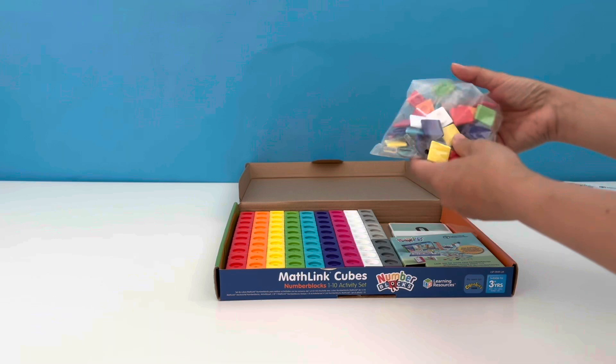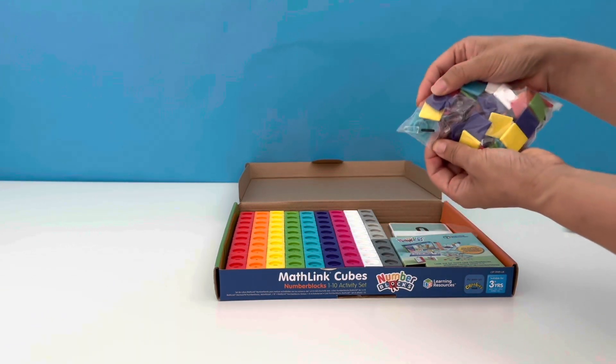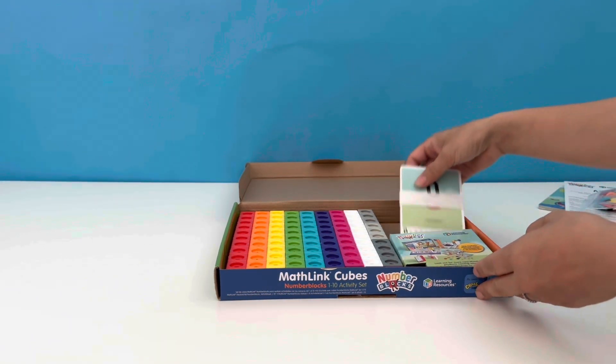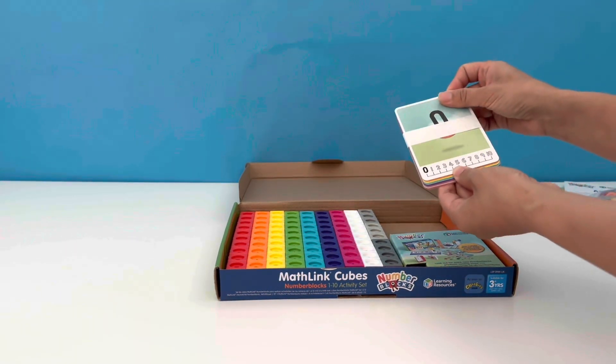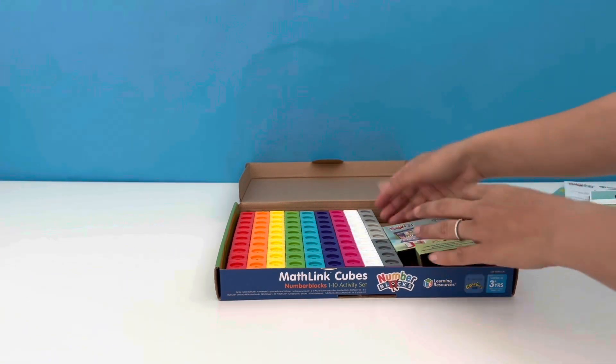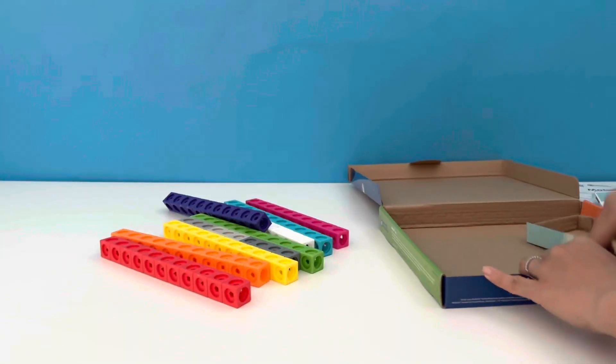And we have a bag full of faceplates and numberlings. We've also got the character cards. And finally the matling cubes, which come in different colours to build our Number Block friends.